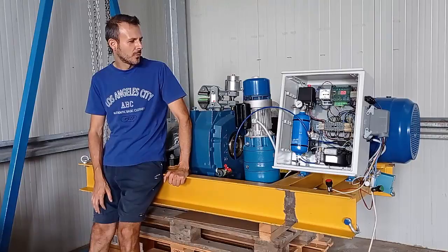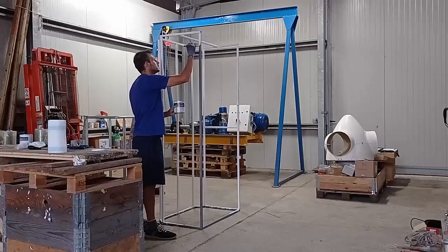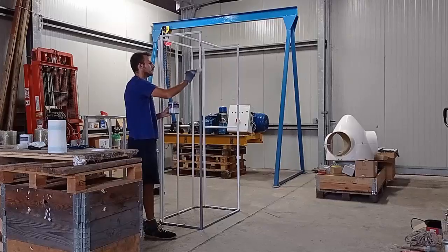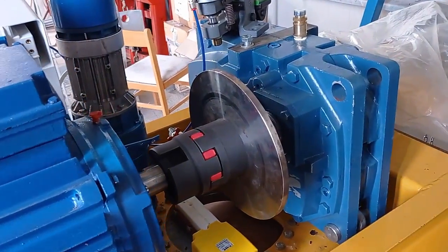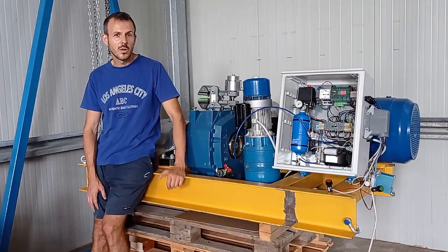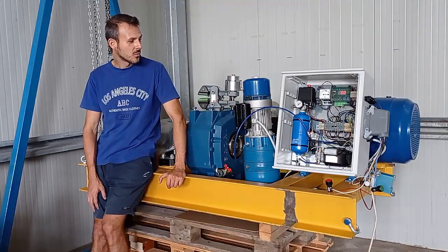That's it for this video. I hope you liked it, and I will continue to work on the other things like the cover for the nacelle and the support to mount the caliper of the disc brake. You're welcome to drop me a message in the comments or write me an email if you want me to explain more on this wind turbine design.